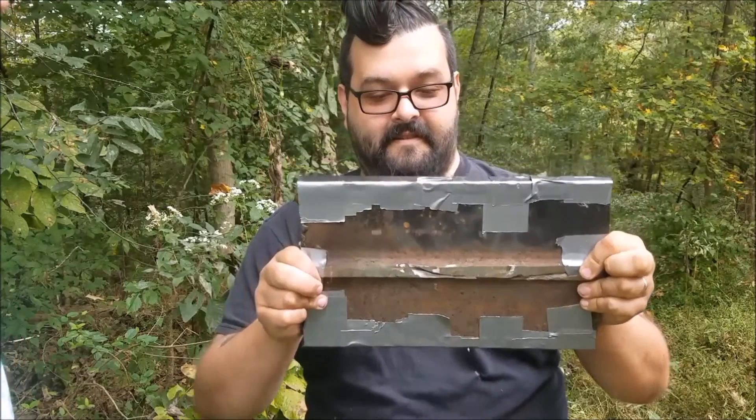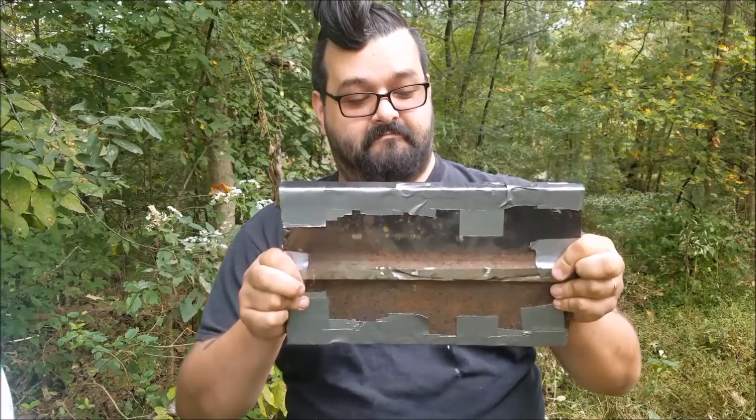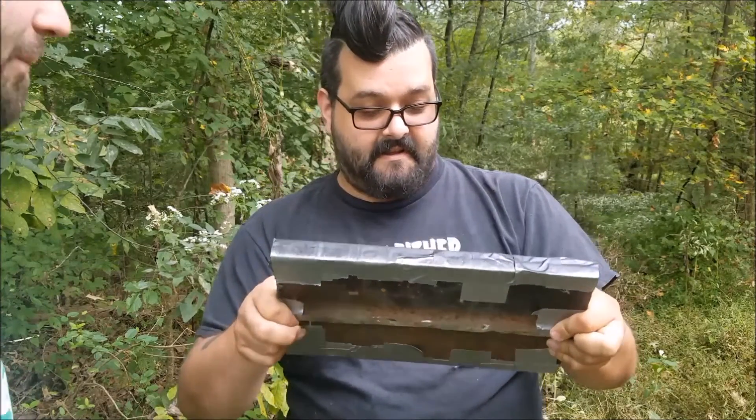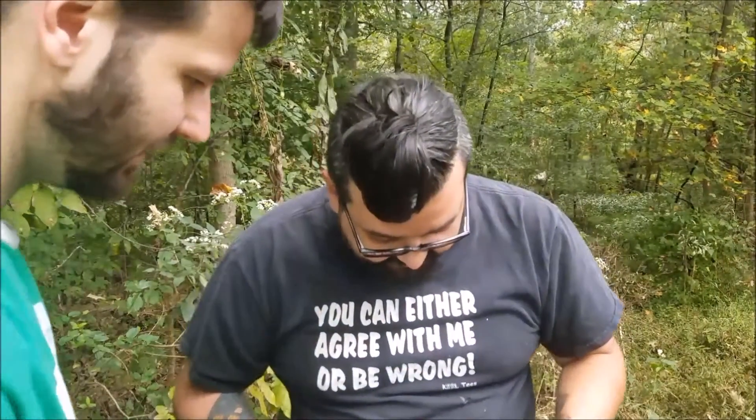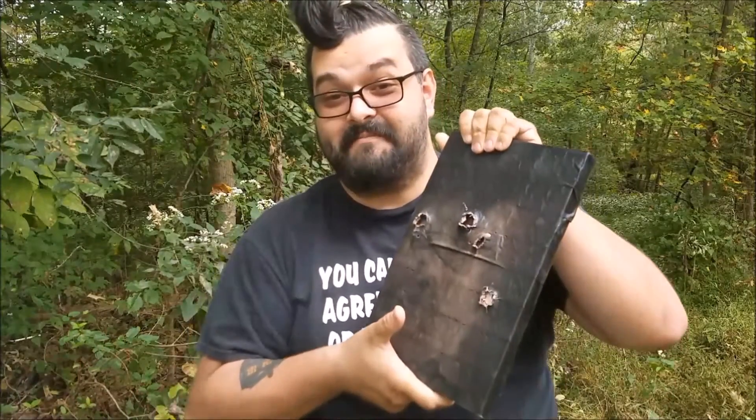Obviously the ceramic plate took a good hit. More covering on it could be better. I can see the actual plate now in there. We'll try to aim for more ceramic. I will try not to hit the same hole three times this time. We did six shots and there's four holes — I apparently kept shooting the same hole over and over again.